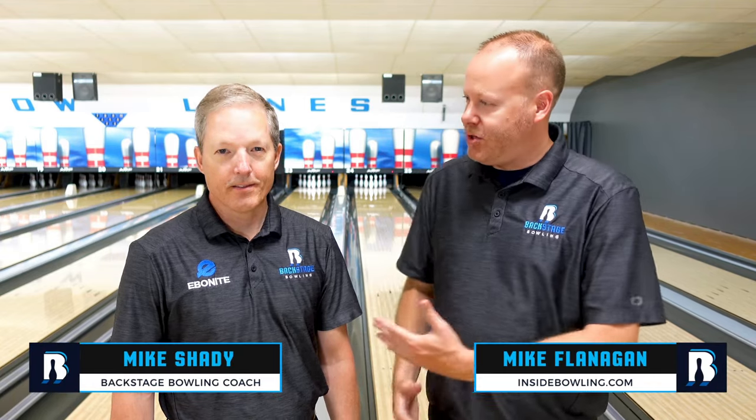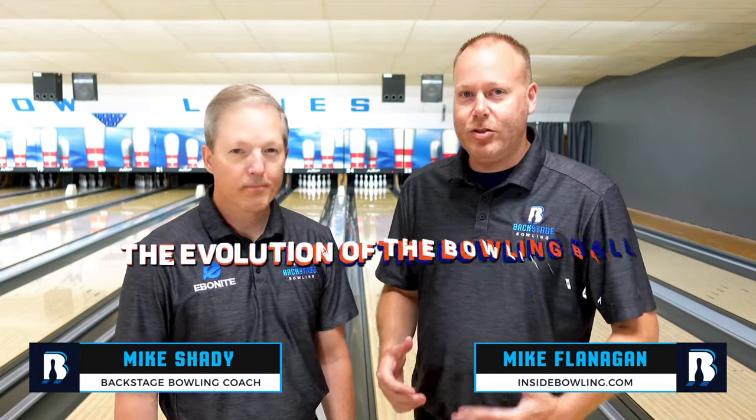Welcome back to the channel, everybody. Mike Flanagan here with Coach Shady, and today we're going to talk about the evolution of a bowling ball.